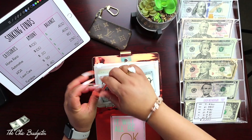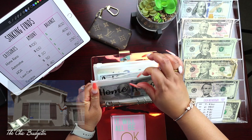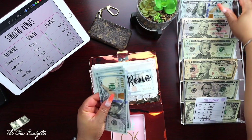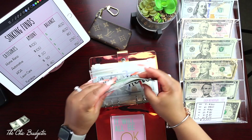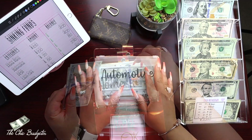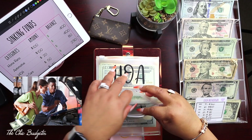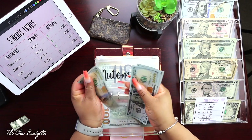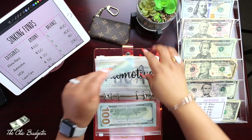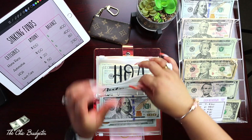The first thing we have is home renovations, and I'm going to add a hundred dollars to this envelope. One, two, three, four — a hundred dollars. The next envelope we have is automotive — adding a hundred to this one, four hundred dollars total. This will be for any automotive needs that come up.